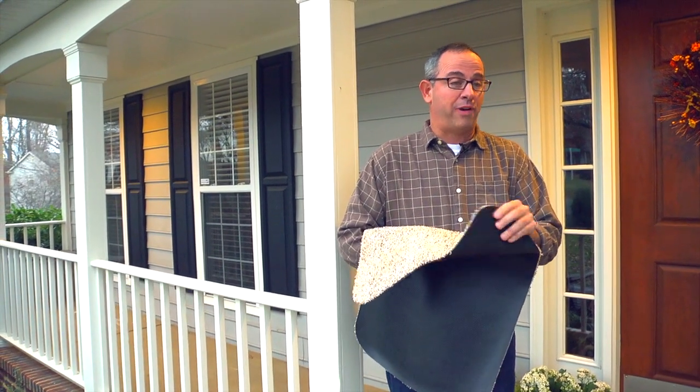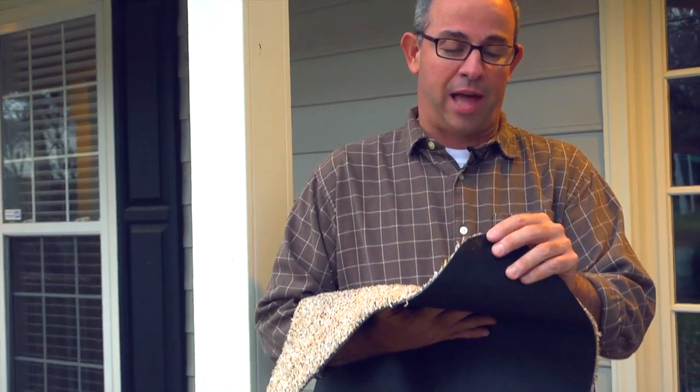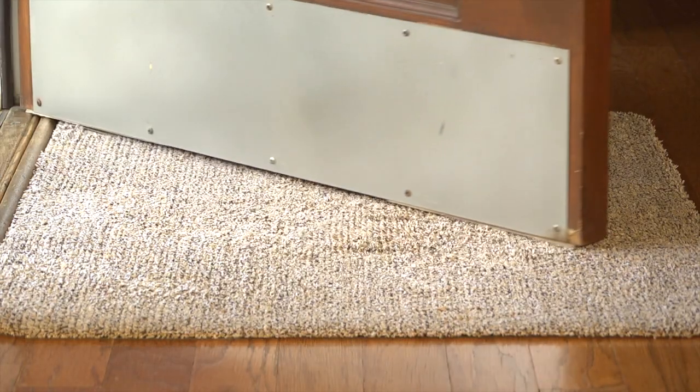Another nice thing about it is the low profile — it really doesn't have a lot of depth to it. It's still a dirt-attracting machine and a dirt grabber, but at the same time your door is going to open up over it.